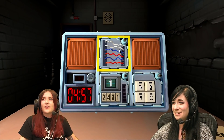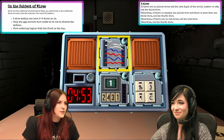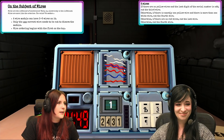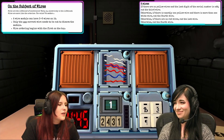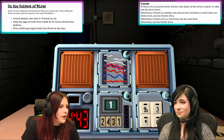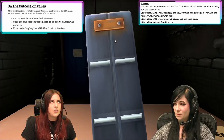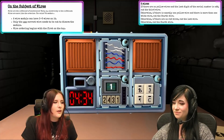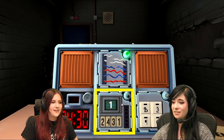Oh no, I have another bomb on accident. It's fine. I've got six wires. Six wires. Are they yellow wires? No. Is the last digit of the serial number odd? Yes, it's a number one. Okay, cut the third wire. Okay. Green titty.